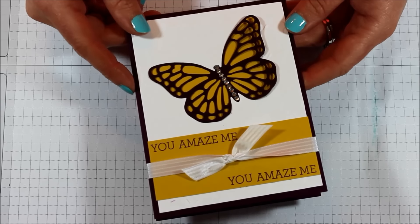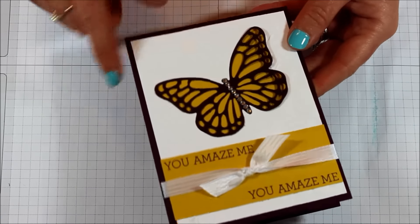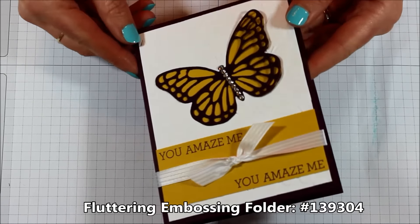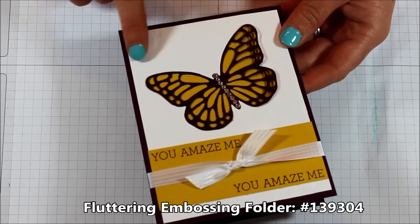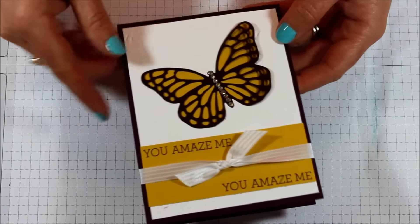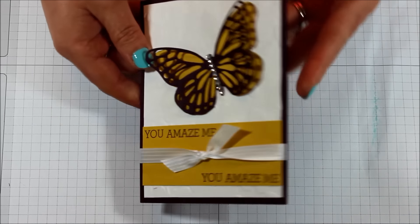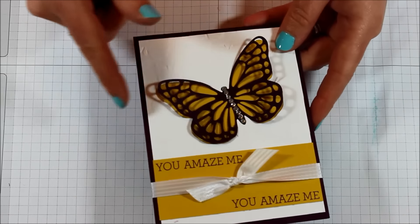I just wanted to use up some of those in-color colors. If you notice the background here, the white is actually embossed with that fabulous fluttering embossing folder. So the background is embossed and has that nice texture of butterflies, and then we have this gorgeous butterfly here that can pop forward. You can see it's kind of popped up.